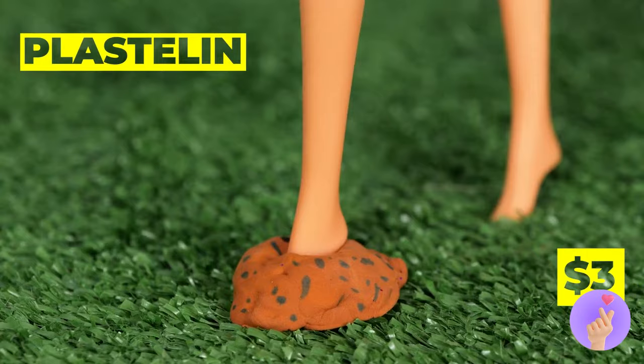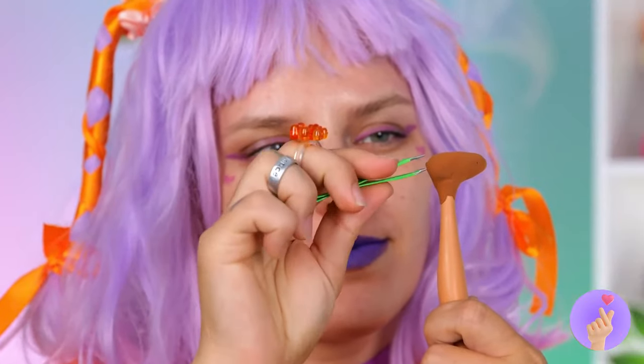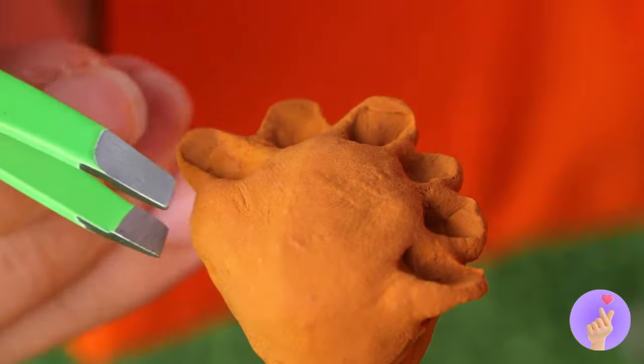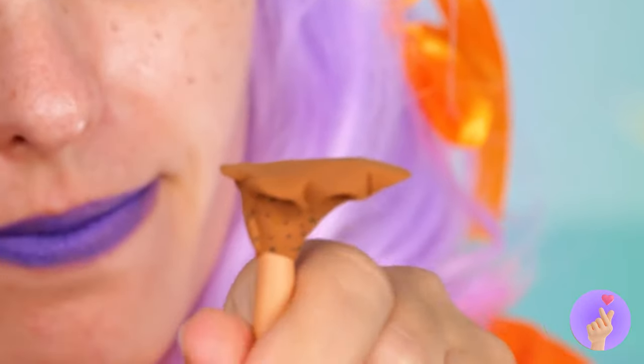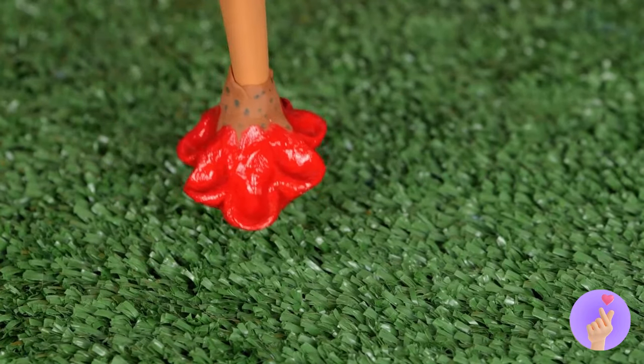This modeling clay will make great shoes for Earth. She'll need something nice and earthy. Looks like a cross between a flower and duck feet — the perfect thing to wander the world.